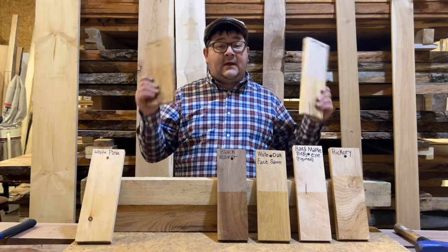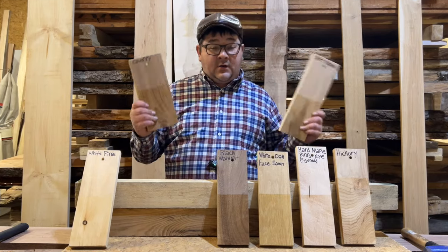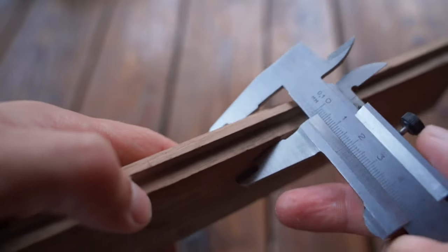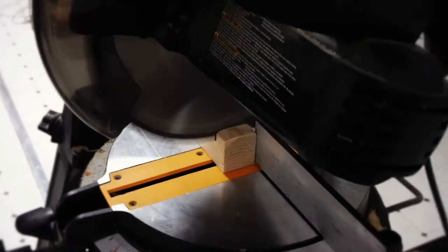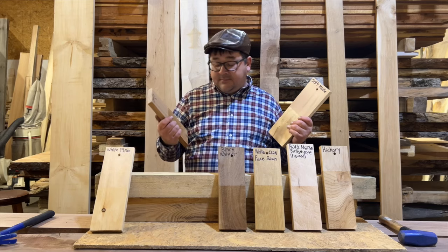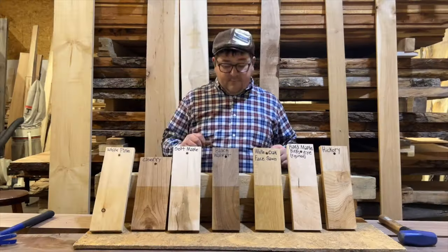Moving down, we have soft maple and cherry, which both rank a 950 on the Janka scale. These are both hardwoods, so you're going to be able to make things out of both of these species. It'll be easier on your tools, bits, and everything, and it's going to look beautiful. These are my top two favorite species — soft maple and cherry.